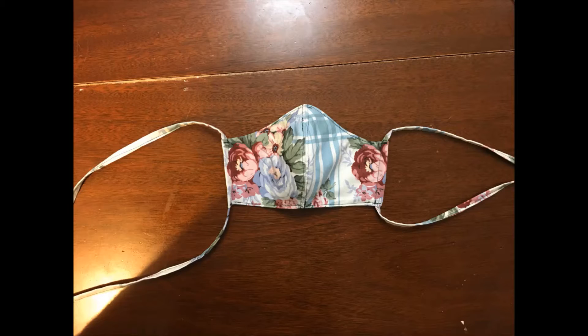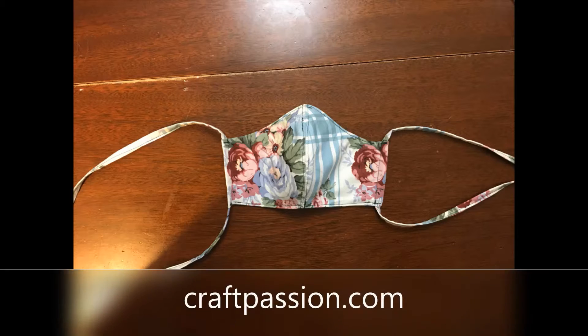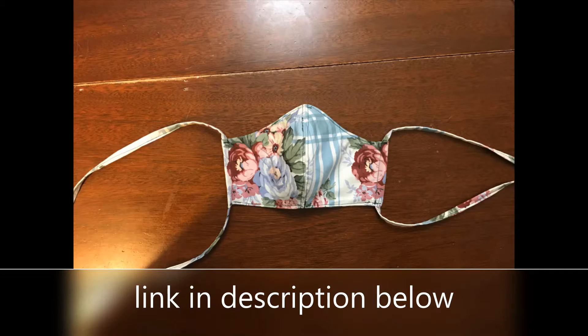This is the finished mask. It is designed to have a nose pinch insert and a filter insert. We combined a few different patterns, one of which we created ourselves, and we also got a pattern from craftpassion.com. The links to the patterns will be in the description below.